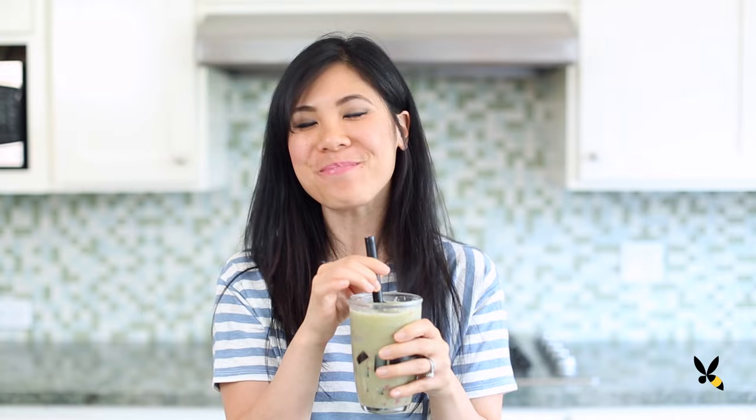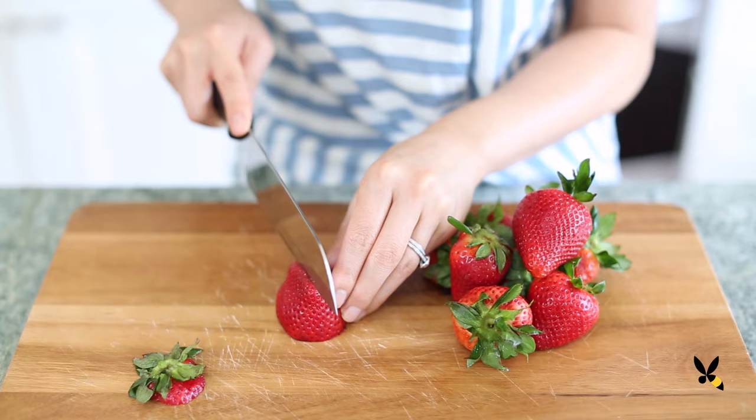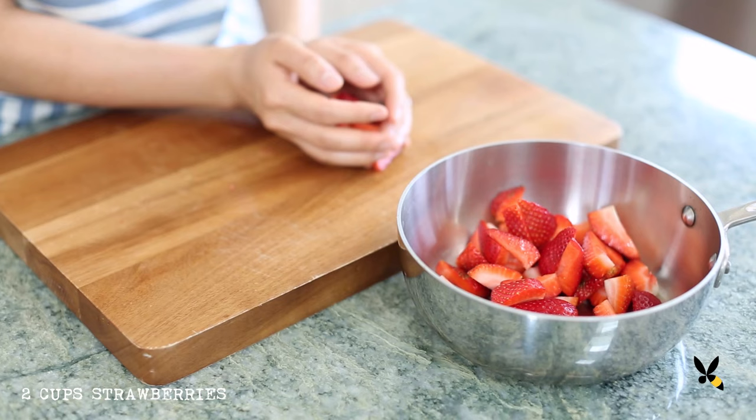First, I start by making a strawberry compote. In a small saucepan, I'm adding 2 cups of freshly chopped strawberries, stemmed and quartered. Fresh strawberries are the sweetest when they're in season, but if they aren't, I prefer to use frozen strawberries because they're picked and frozen at their peak. I'll add in 2 tablespoons of sugar and 2 tablespoons of water.